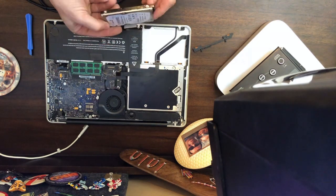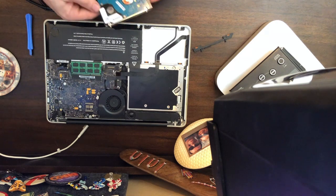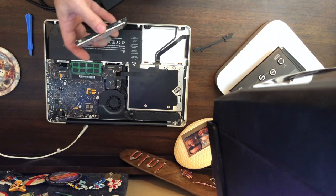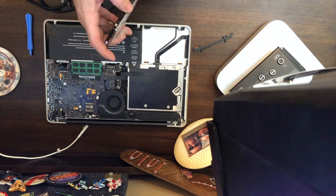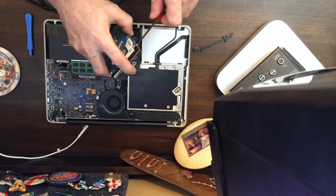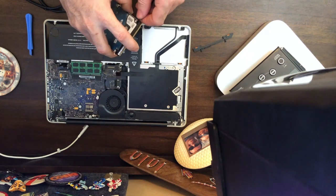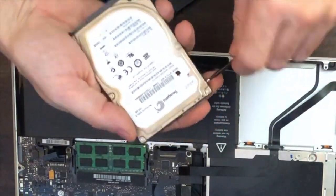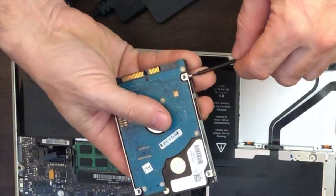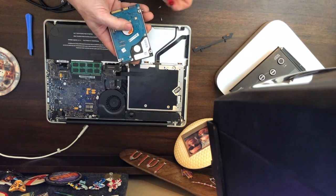So there's the old hard drive. The solid state is being installed right here, replacing it. This old mechanical hard drive is very slow. We're going to remove these mounting pins on the side — that's what's going to hold our new drive in place.